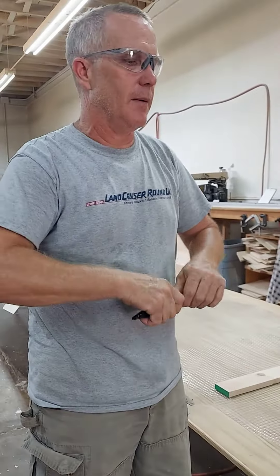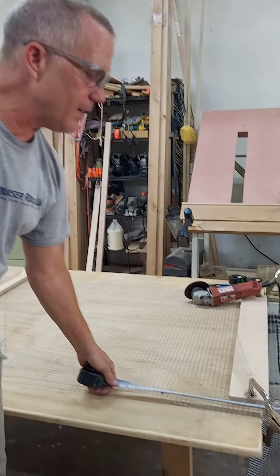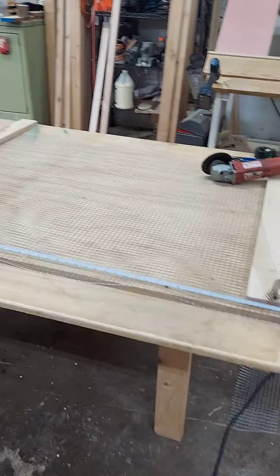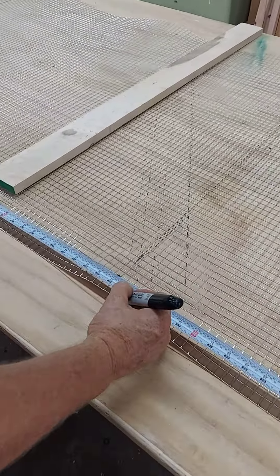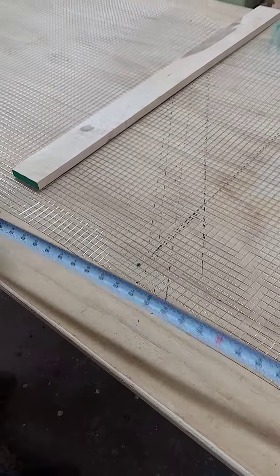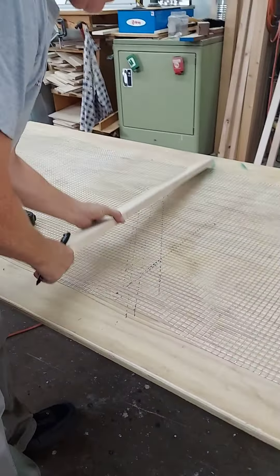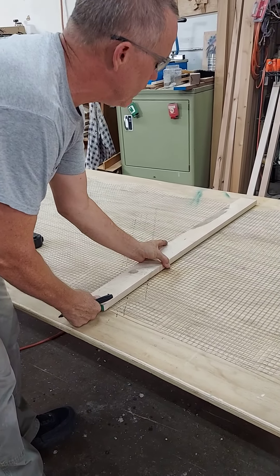I usually try to keep it clamped to a table, and I leave a little space so I can get beside the wire and measure it. In this case I need 36 and a half, so I go to the one right past it and mark it. Then I'll pick it up and go all the way across using a guide to mark it.